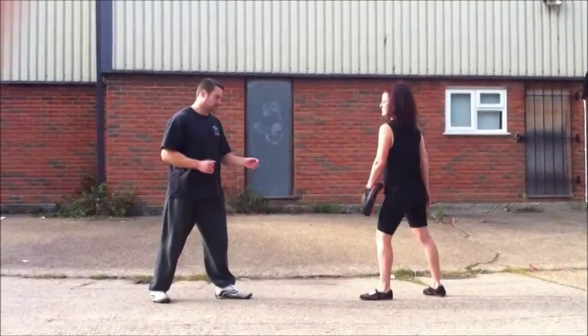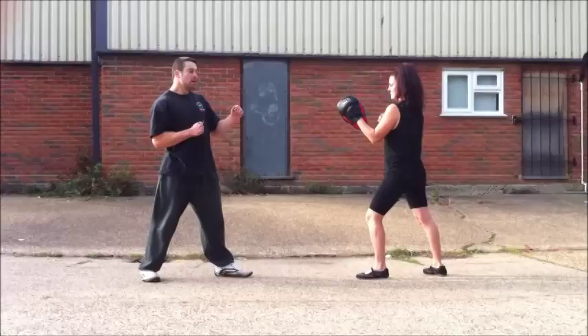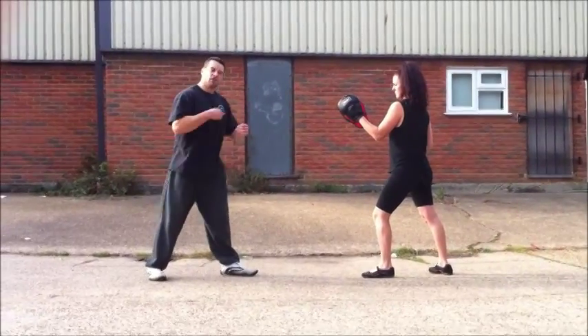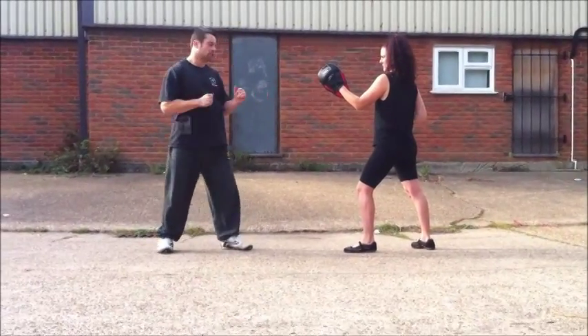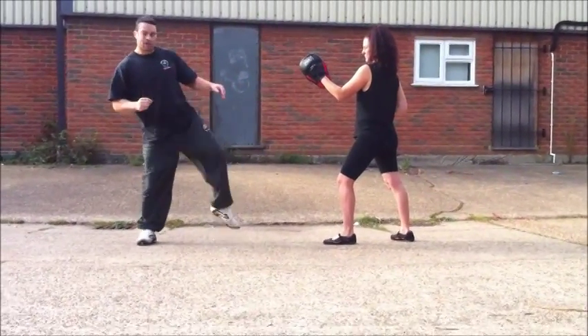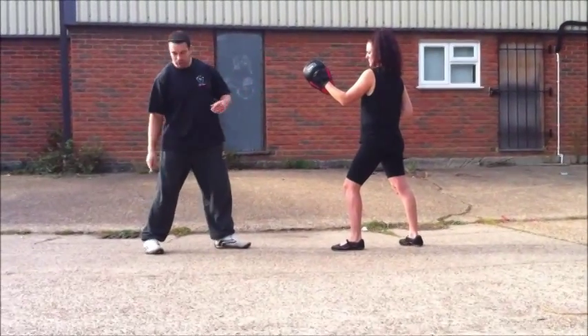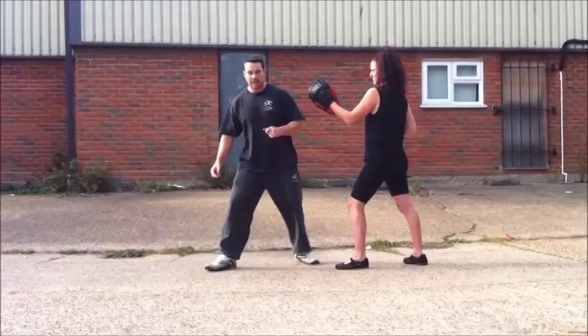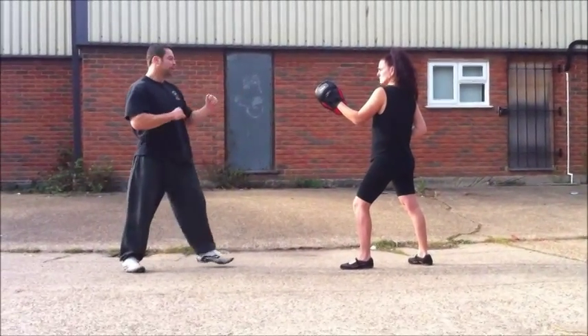So we're going to do the front leg kick. Don't want it to be too big. I'm going to use it almost like a jab. They should see your shoulders go back so they think there's no danger. As the kick's coming, this foot's going to turn. I'm going to push myself along the floor — this foot is going to go like that slightly. So while they're thinking there's no danger, I'm actually travelling behind the kick.